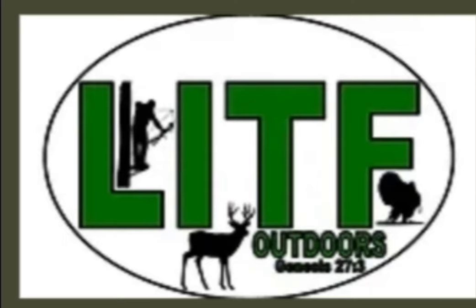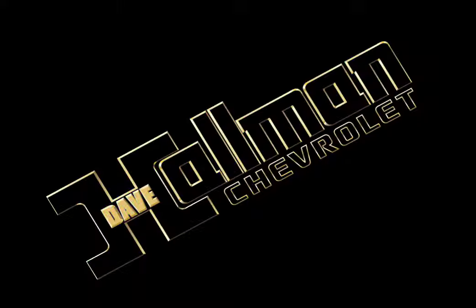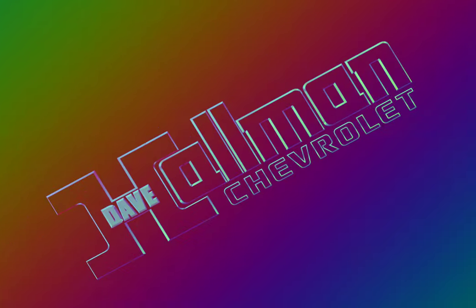Left in the Field Outdoors is sponsored by Dave Hallman Chevrolet. No matter what you're hunting for, Hallman has it.